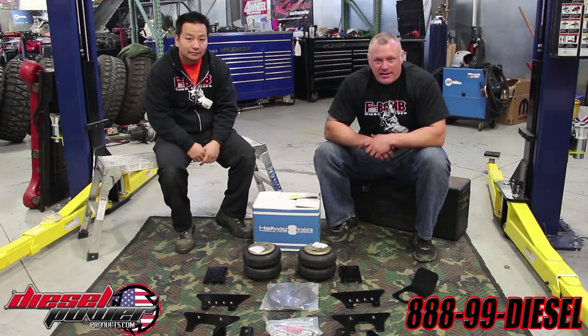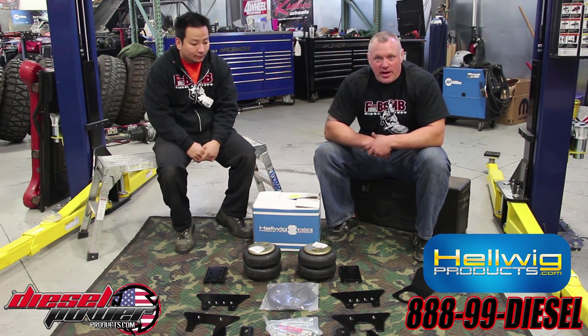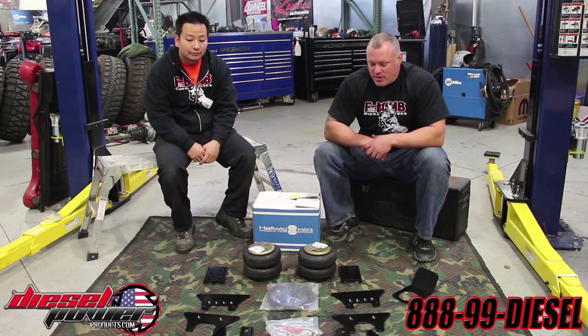I'm Cooper with Diesel Power Products, and I'm Mike with Diesel Power Products. Today we're going to go through a mini Zero to Hero install with an airbag kit, using Helwig's new Big Wig setup for a 2011 Dodge Ram 3500. We're going to use this vehicle to tow the Raptor Super Duty — we're going to use a Dodge to tow a Ford down to SEMA.